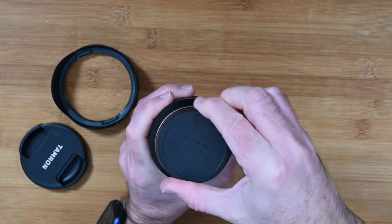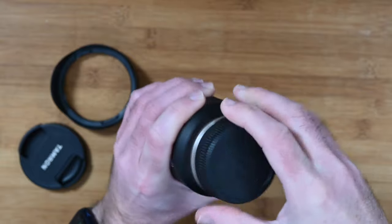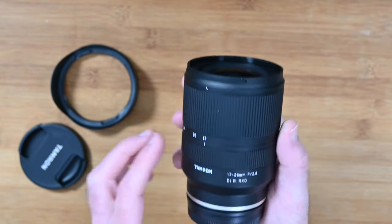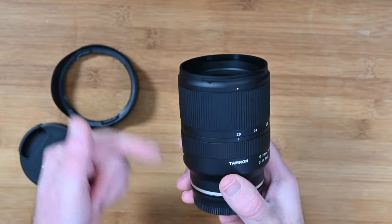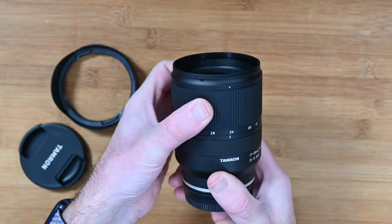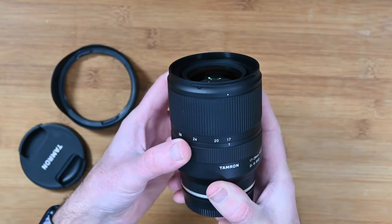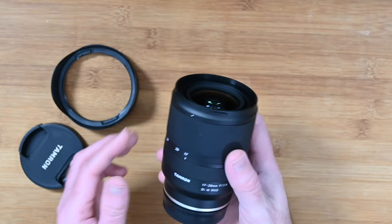We've also got the rear lens cap and there's a rubber grommet around the outside with a metal mount, so we've got some weatherproof sealing on the back as well. It says here on the lens — in a really nice font — 17-28mm f2.8. We've got the zoom ring on the front; a lot of lenses have this on the back, so these are sort of reversed. 17 to 28mm, really nicely weighted as well. This has an internal zoom, so the front element doesn't extend as you zoom in and out.